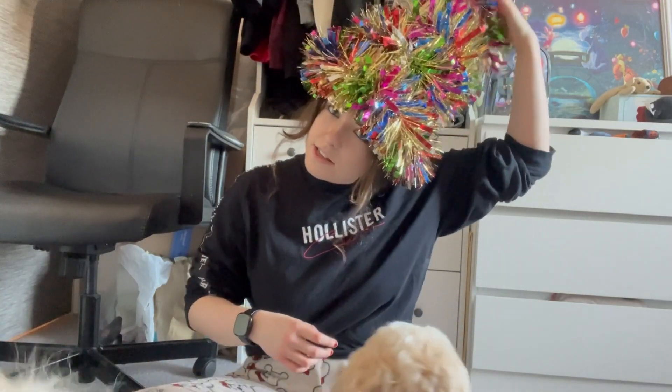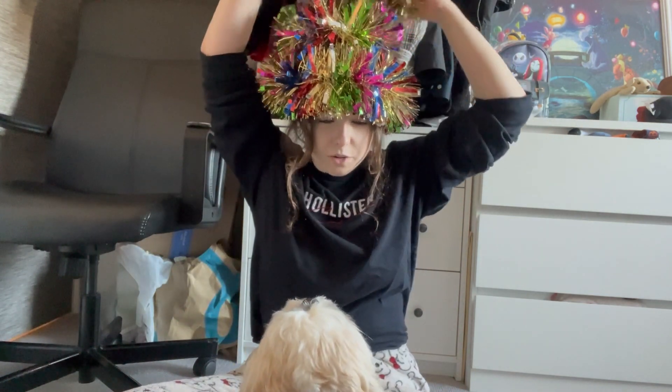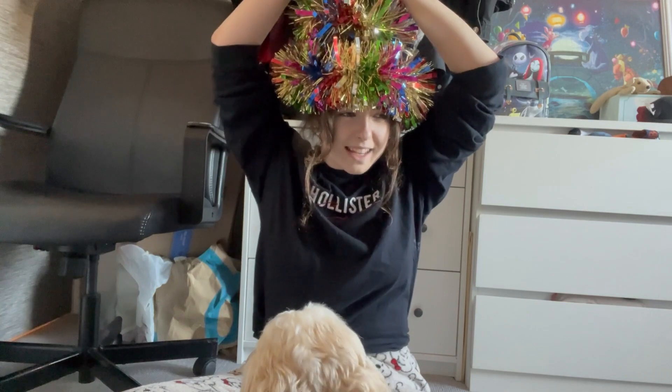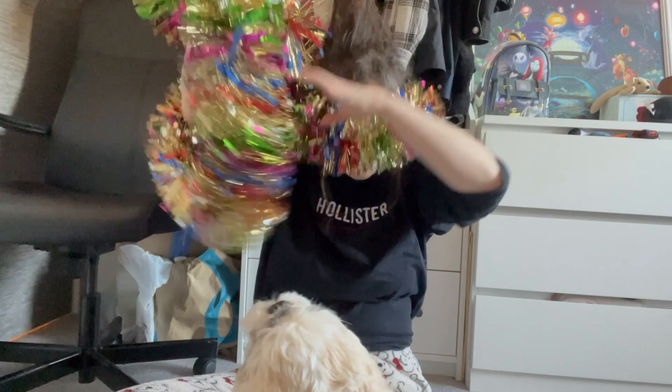I think the best thing to do is just take it out to start with. This is going to be fun because the whole thing's just come tumbling down. There we go — you kind of take it down and it goes in front of your eyes and you can't see.